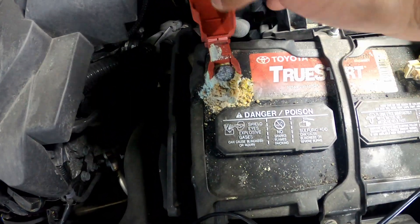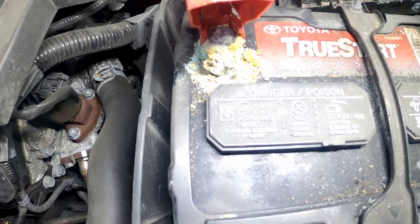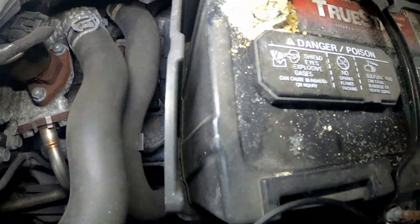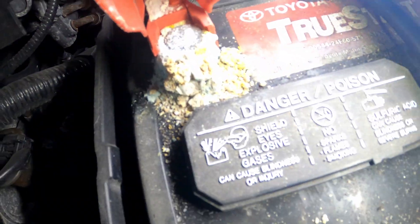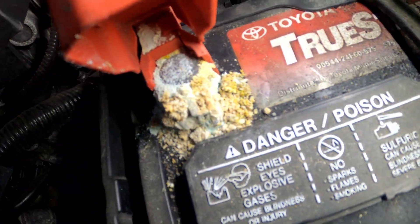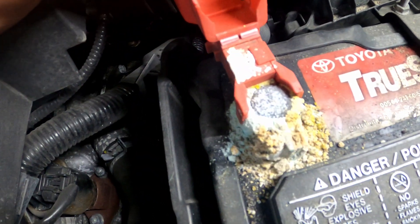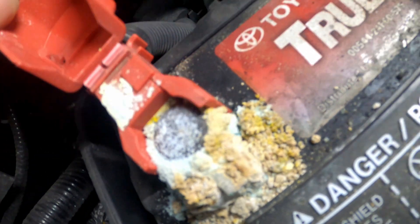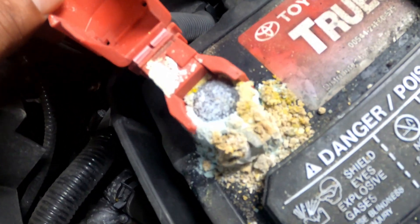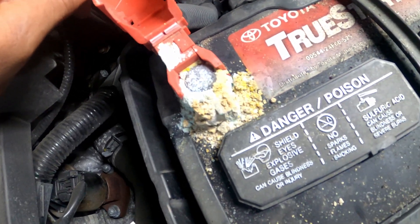I took up the battery post and I see this — you guys can see that pretty clear. That is mad corrosion. This is no bueno. If you ever see this on your battery, clean it fast or just replace your battery because it's no good.